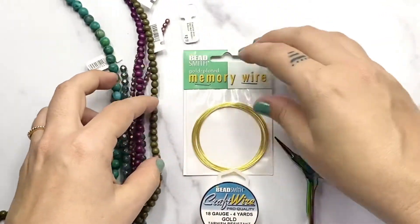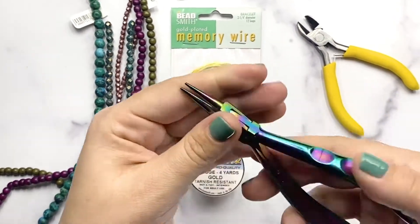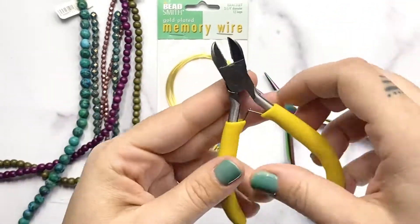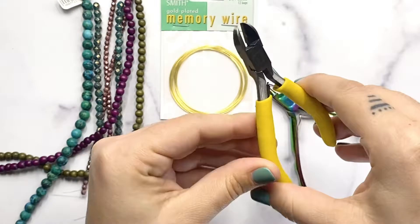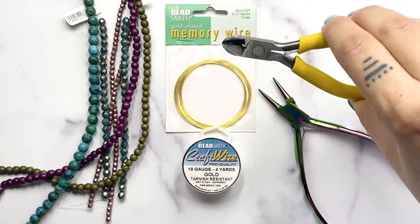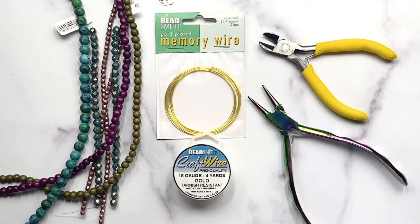We need two tools: we need round nose pliers to help us make loops, and we'll need a cutter. But you want to make sure that you're using a cutter that you do not care about. Memory wire is made out of stainless steel and it is super hard and it will ruin your cutters, so use some junky cutters that you don't mind messing up.